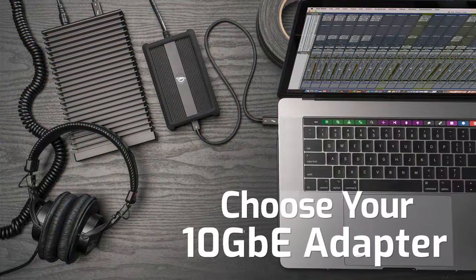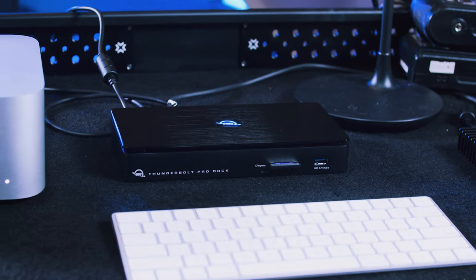There are lots of 10 gig adapters on the market, and in this video I want to help you make an informed decision on which one to buy. Today we're going to talk about a bus powered option and an AC powered option.